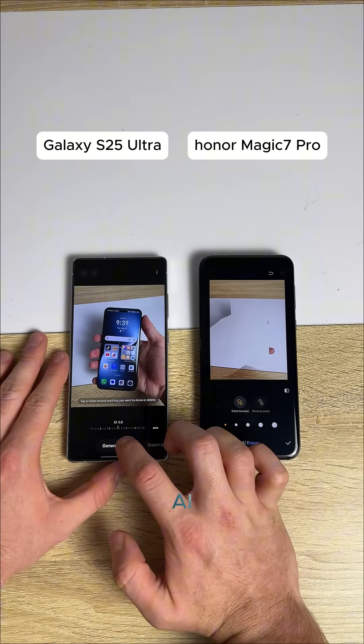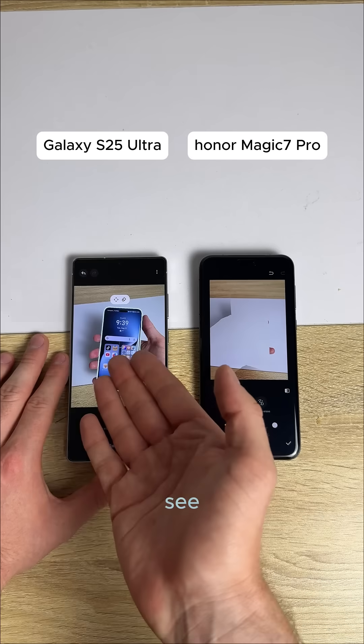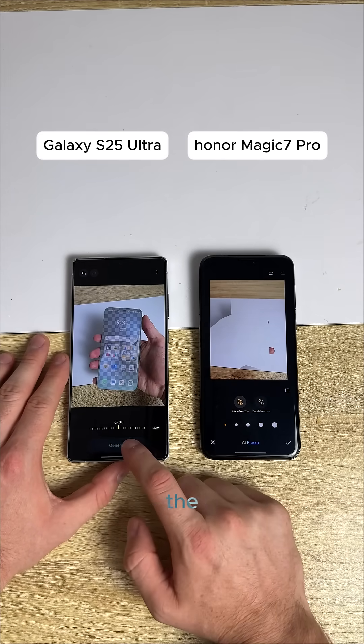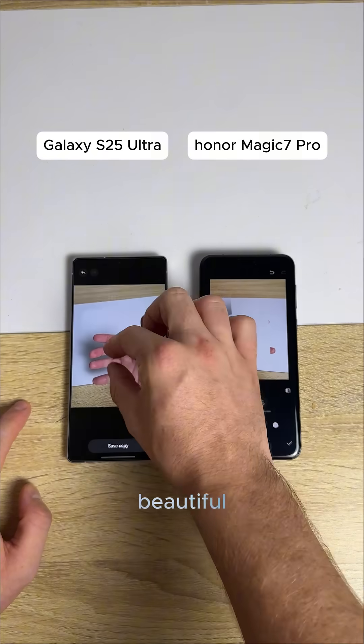Let's test the Galaxy AI. I think it'll do a better job — I'm almost certain. Oh yeah, it automatically detects. It doesn't pick to do my whole hand like this one does. It knows I'm just trying to circle the phone, and then let's generate it right here. Look at that. Beautiful.